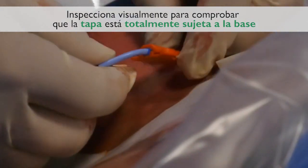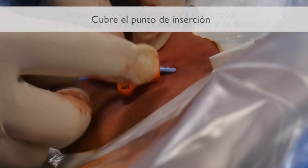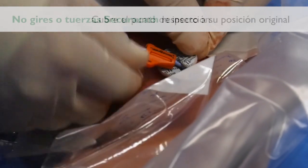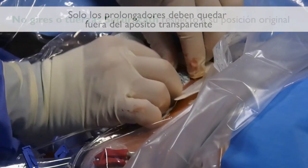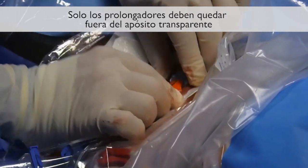Visually inspect to make sure the cover is fully engaged with the base. Dress the catheter site. Do not turn or twist the SecuraCath from its original position. Only the extension tube should be outside the transparent dressing.